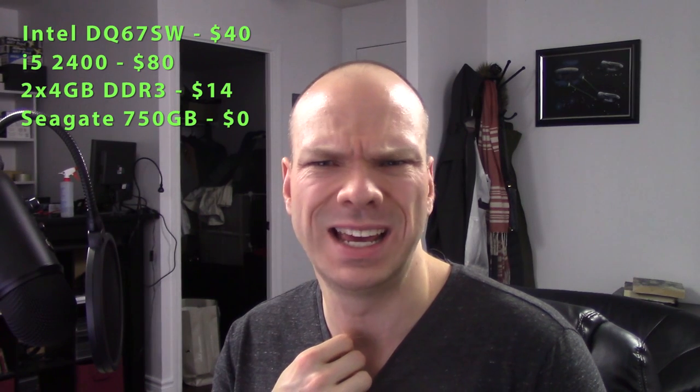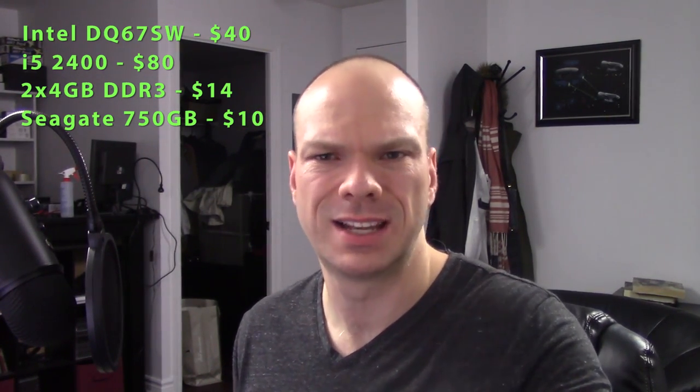Hard drive: Seagate 7200 RPM Barracuda, 750GB. What did I get this for? Nothing. I bought a whole system for $50 and this hard drive was included. It was actually a replacement drive that had been popped in after the original drive had failed. I already sold the rest of that build for more than the $50 I paid — the motherboard and CPU alone went for $50. So the hard drive didn't cost me anything. Just for the sake of argument, I'm going to put $10 on my spreadsheet, since you probably can't do the same.